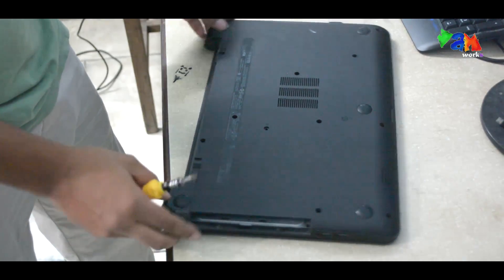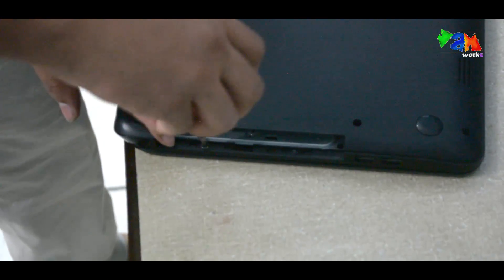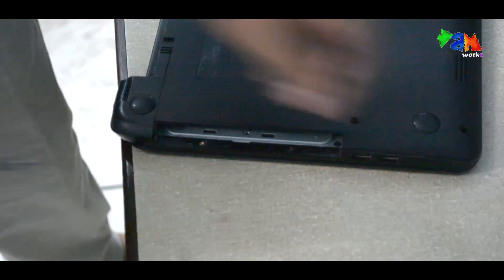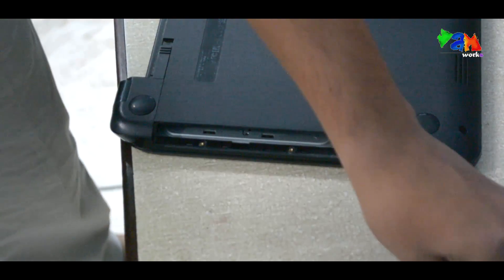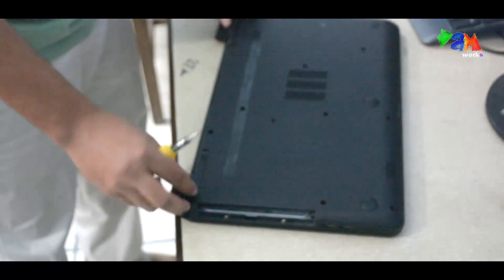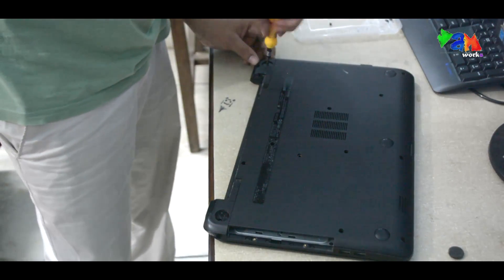Okay, one of the most important things are these two screws. These are the screws of the panel just below the keyboard. And you have to open these two points also and unscrew them. Now you are going to be able to remove them.